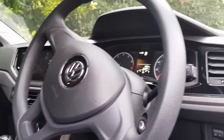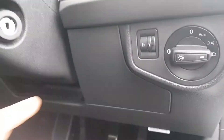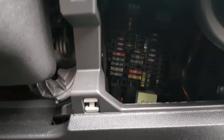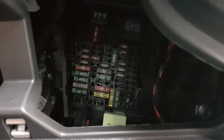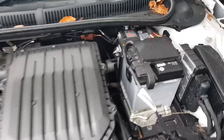VW Polo fuse box location. If you've got this shape dashboard, come over here — this one here removes. The fuse box is there, and the OBD port is just there, but that's got a data plug plugged into it. There's the fuse box, and we'll jump onto the bonnet and show you the one under there.